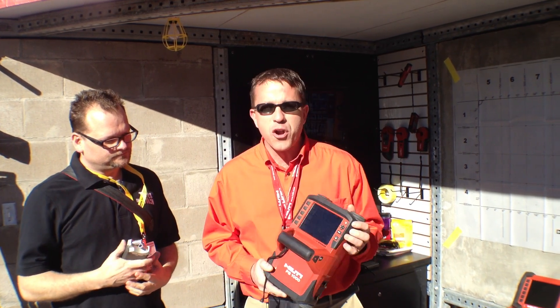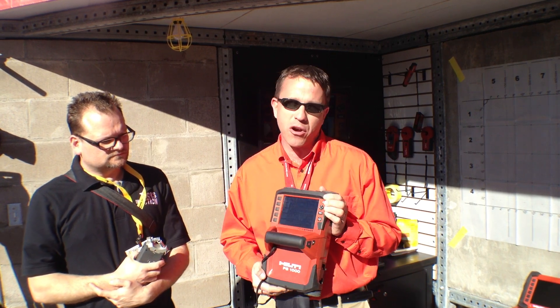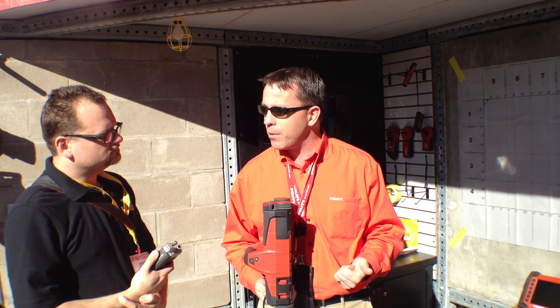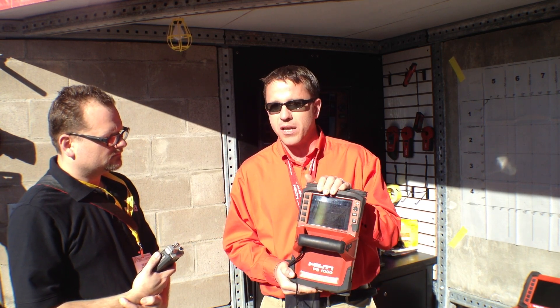The PS-1000 is one of our new ground-penetrating radar tools. It looks up to 12 inches into the concrete and it'll find any objects — it'll find post-tension cable, it'll find conduit, it'll find rebar, and it shows it all in a 3D display.